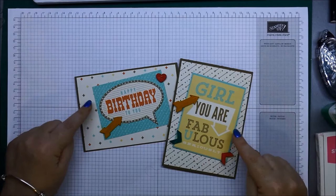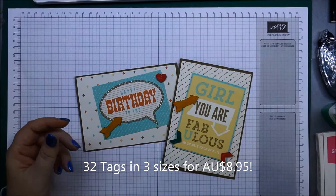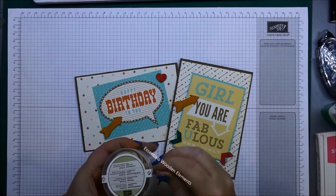Hi everybody, it's Leonie from Stampa Latte. I want to show you today how to make these cute little cards. They're very quick, very easy, using the retro fresh journaling tags. They come in a little packet like that, and you get a heap of tags in there, plus the wooden embellishments which are these little things here.